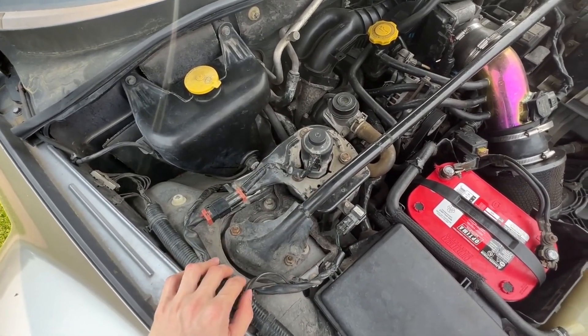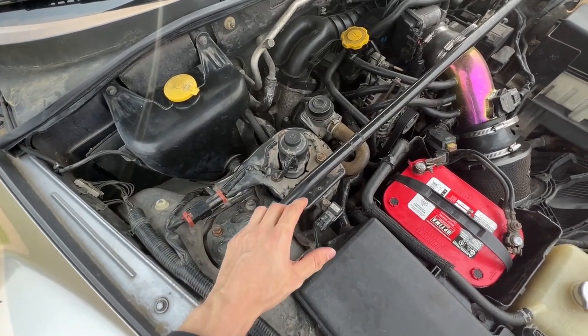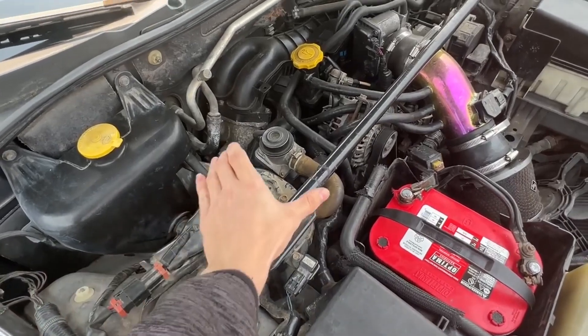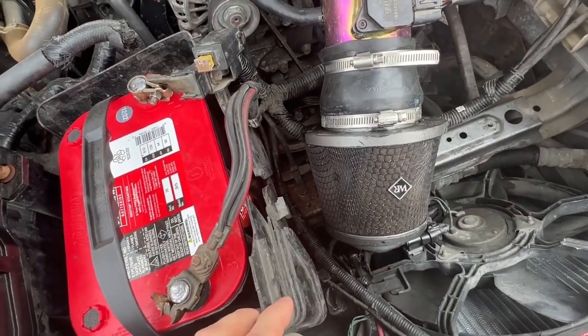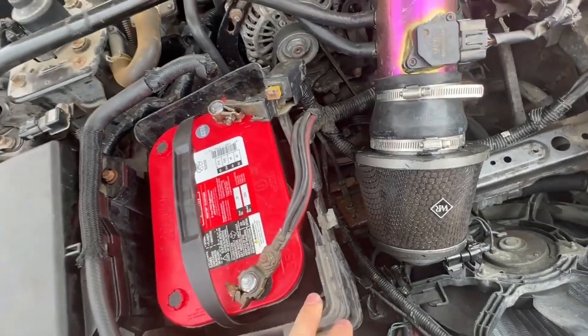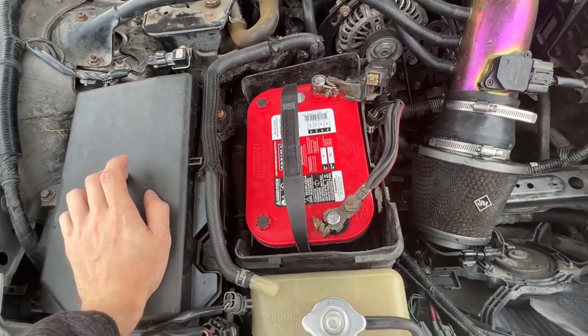The next thing we need access to is the solenoid packs. At the Mazda dealership, that's what was found to be throwing the last check engine light, and they are bad, so those will be replaced. Then we can put everything back in. As for the battery box, we're taking it out completely and trashing it — as you can see it's pretty cracked up, the case doesn't fit anymore, and it's missing.